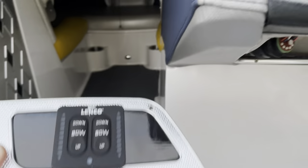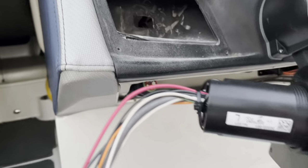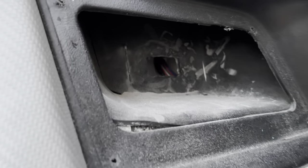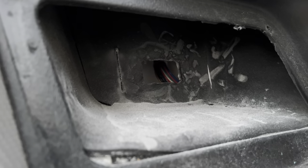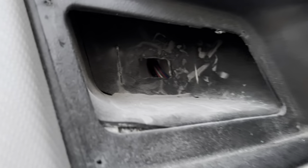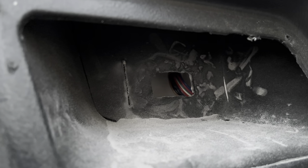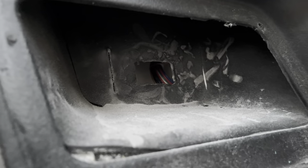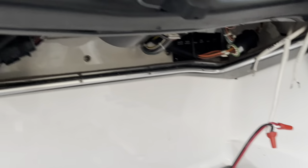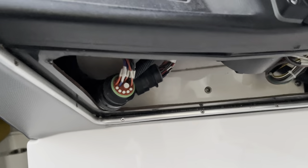Everything looks good up here, but the hole that was in here is not set up in the right position for the wiring harness. We're going to use the oscillating tool to cut a new hole slightly to the left of the old one, then this should drop right in. We'll connect everything back up, use wire ties and zip ties, and get everything up in there nice and tight.